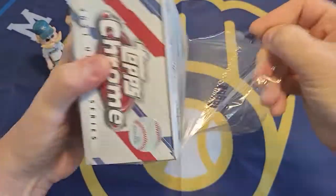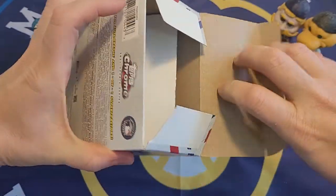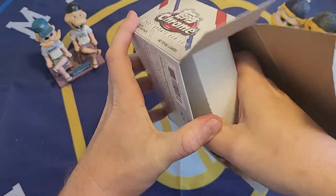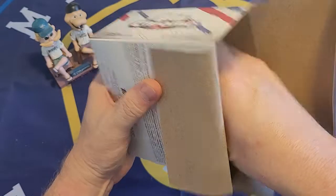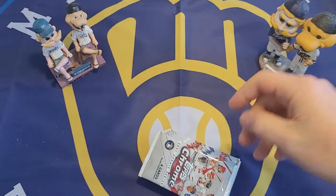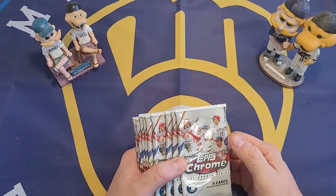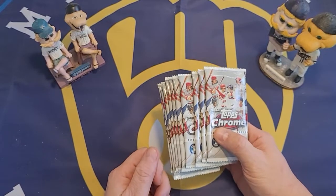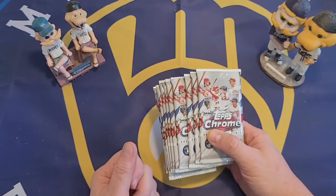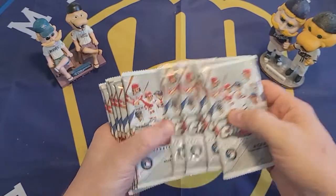I'm going to guess that this is the last 2021 Topps product that will be featured on a video — there could be packs here and there, but I think this might be the last time where it's the featured box I'm opening. I think we're going to move on to 2022, which comes out next week on the 16th. I do have some 2022 Topps product ordered, so that will be coming. I don't know exactly when I'll be getting it, but I am anxiously waiting for it to arrive.